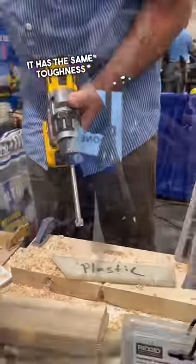It has the same toughness as the tip of our multi-purpose bit, so if you damage this in any way, we re-sharpen them, we replace them.